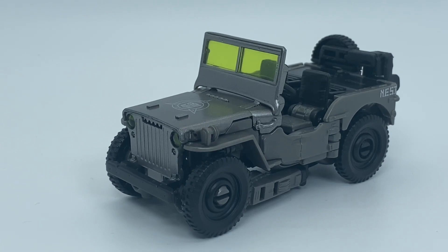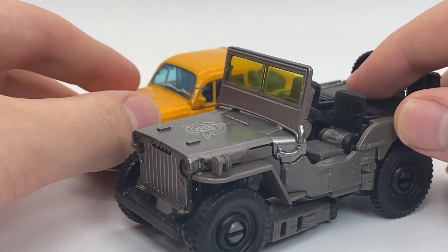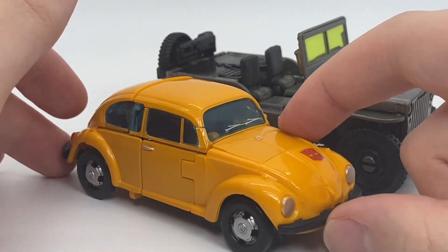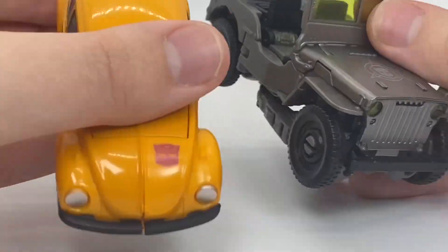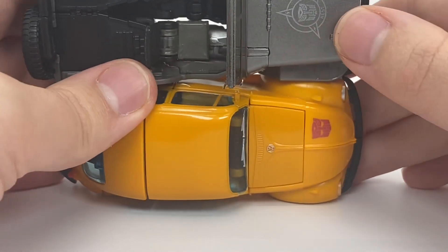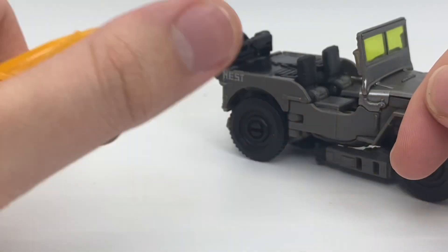Now for a vehicle mode comparison — here he is with the Earthrise Netflix Bumblebee, just to give you an idea. Volkswagen Beetle versus Jeep. Surprisingly the Jeep is actually a little shorter than this one right here.